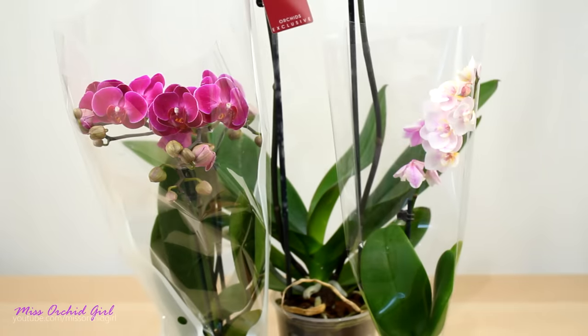Hey guys, it's Dani! Today we are going to be repotting some Phalaenopsis orchids that I just purchased from the flower shop — and aren't they just so, so pretty?